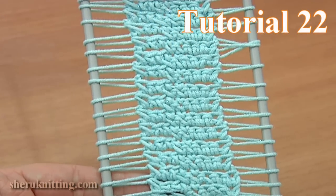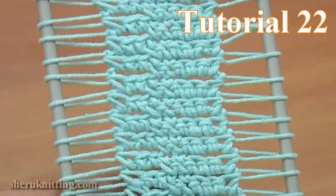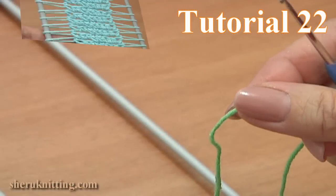In this tutorial I will show you how to crochet a strip with a wide cord of single crochet stitches in the middle.